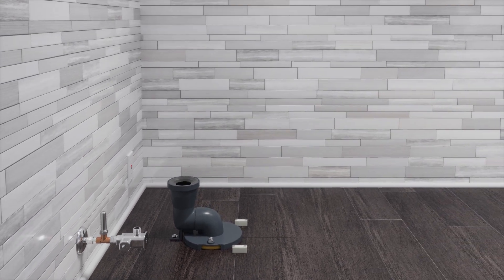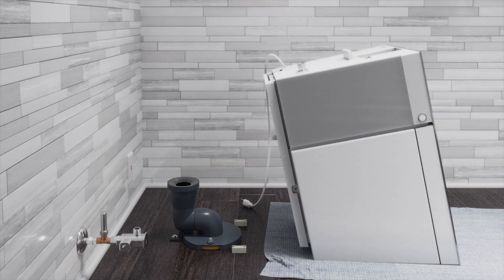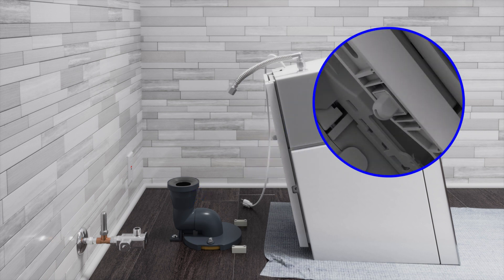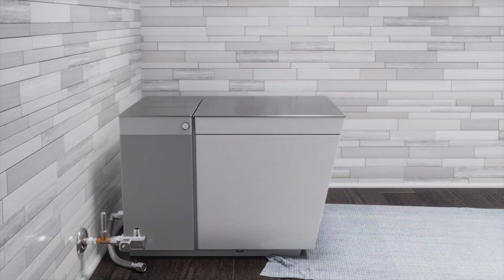Secure the mounting blocks to the floor with the provided lag bolts. Position protective material on the floor in front of the mounting blocks. With assistance, carefully tilt the toilet forward until it rests on the front surface, then connect the supply hose to the toilet. Confirm the foot switch moves freely in and out of the toilet base. With assistance, carefully lower the toilet into place over the trap way and mounting blocks, then connect the supply hose to the supply stop.